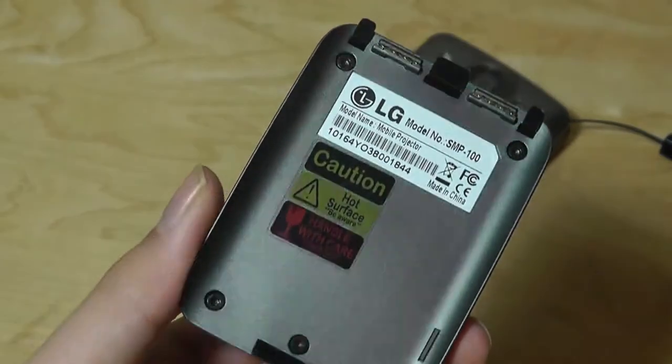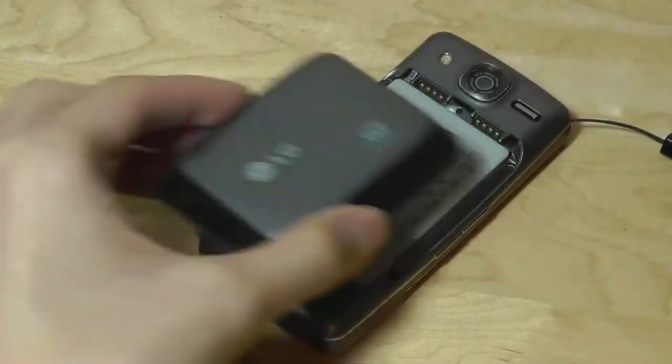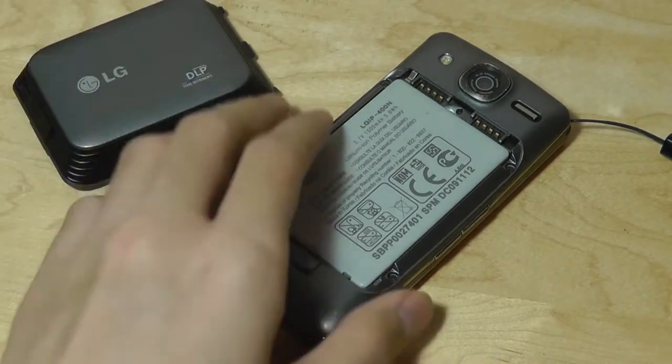So we had the optional accessories including a Pico projector that you could snap on with these contact pins, removing the back cover, and that allowed you to project an 80-inch virtual screen on the wall for viewing entertainment, productivity, and gaming.